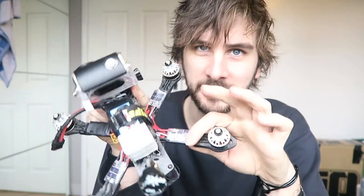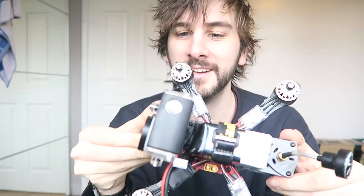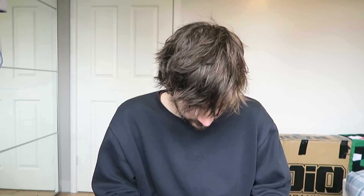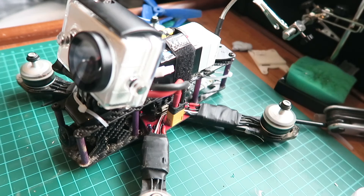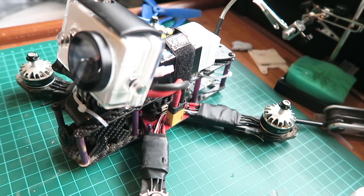Right guys, here it is. I've got the GoPro mount up on top so it'll be waterproof. Just need to wrap the ESCs up with some electrical tape and then we're done. Just plugged it in — didn't blow up. I'm going to start the motors. And we're good.